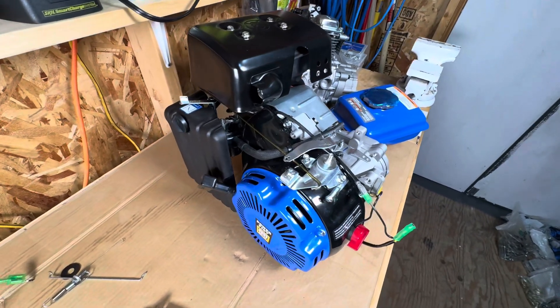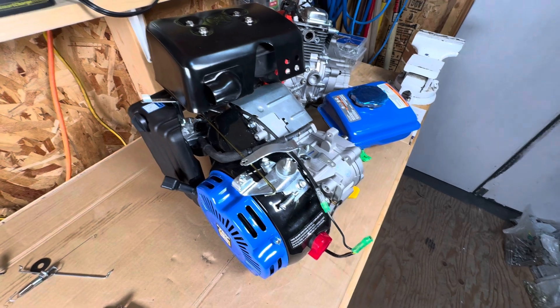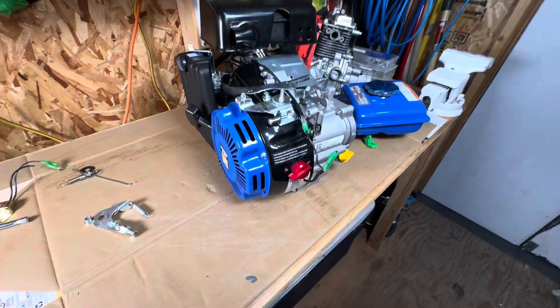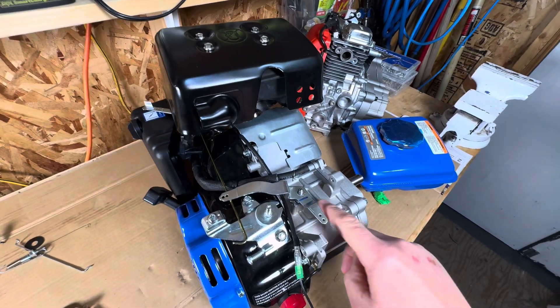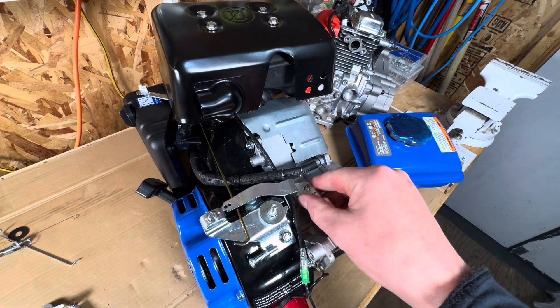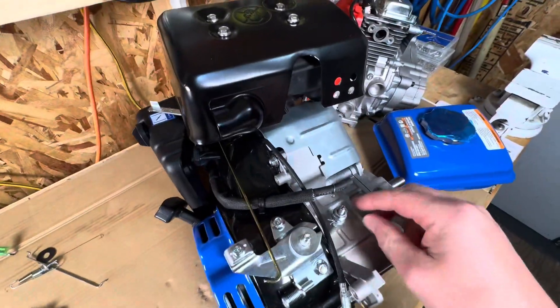Attention to those who would like to remove or bypass the governor on a 79cc engine. First, we locate the governor - here it is. All the springs go to garbage.